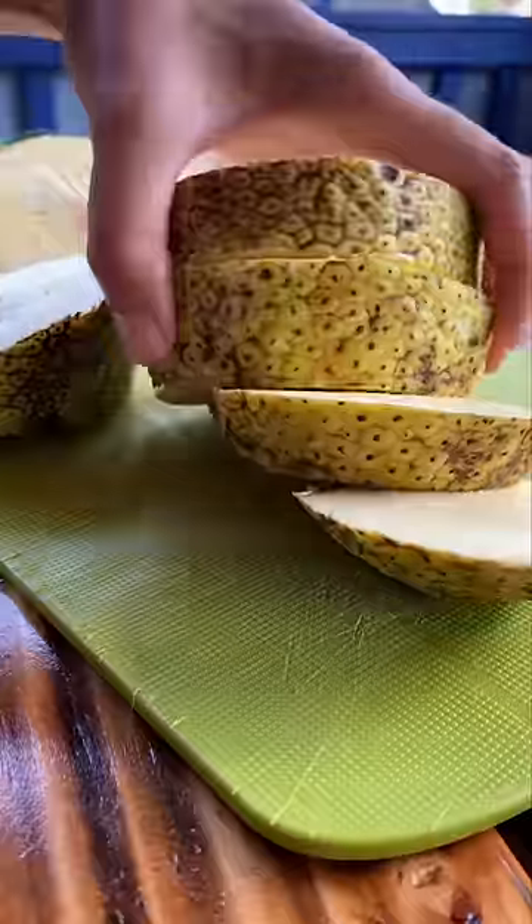I've tried ulu chips where breadfruit is fried and salted like potato chips, and I've also had ulu hummus dip from the farmers market, but I've never had it plain.